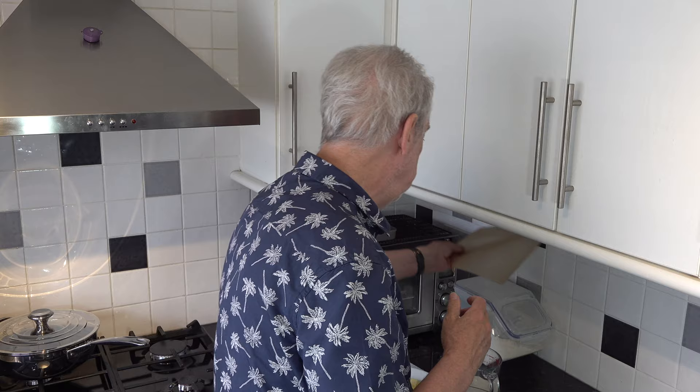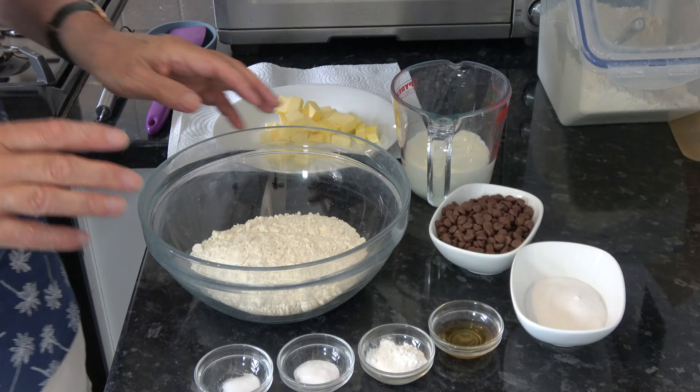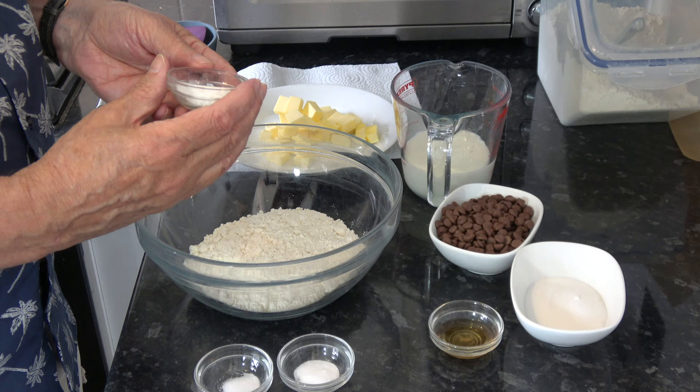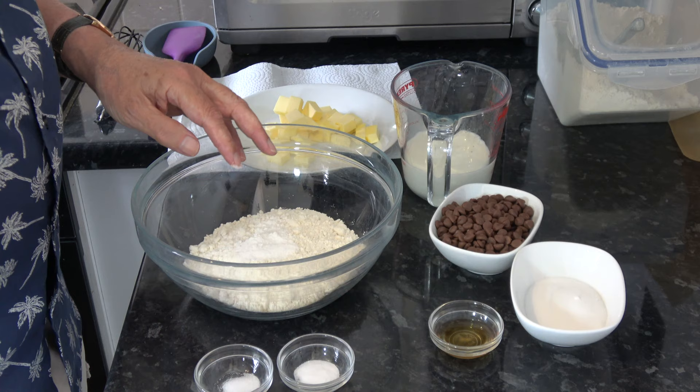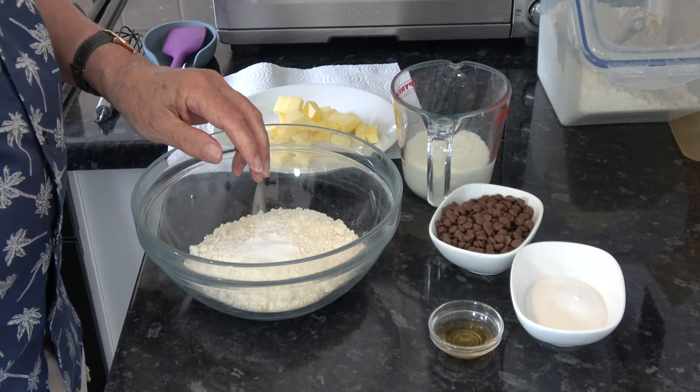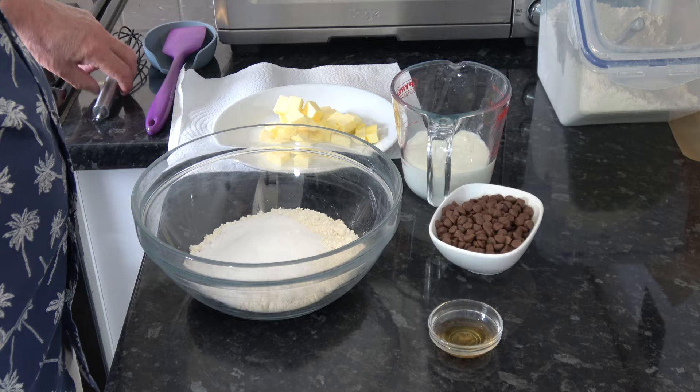They're going to be quite easy to do as all scones are. The recipe has a few ingredients: 260 grams, which is two cups of plain flour, one and a quarter teaspoons of baking powder going straight into the flour, a quarter of a teaspoon of baking soda, a quarter of a teaspoon of salt, and 50 grams of sugar which is a quarter of a cup. I mix all of those around just to get them started.